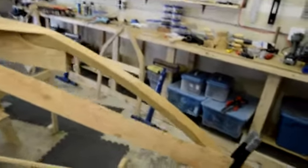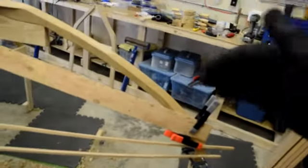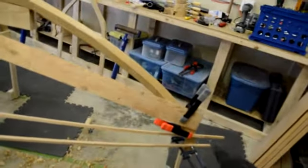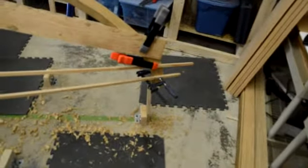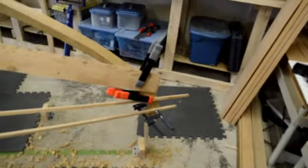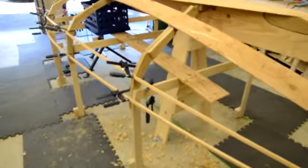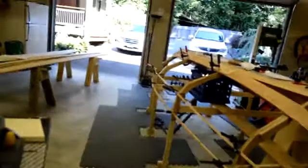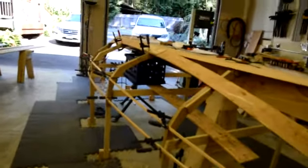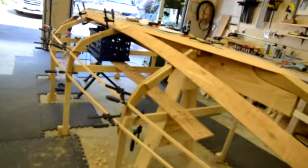I've marked off a spot where I think the first strake is going to come down — the top of the strake will be this line right here. There will be two others to fit into it. The two battens you see at the bottom, the skinny battens, represent the sheer batten and the binder batten, which are the first two knuckles you see here. As you can see, that provides a fairly smooth line.